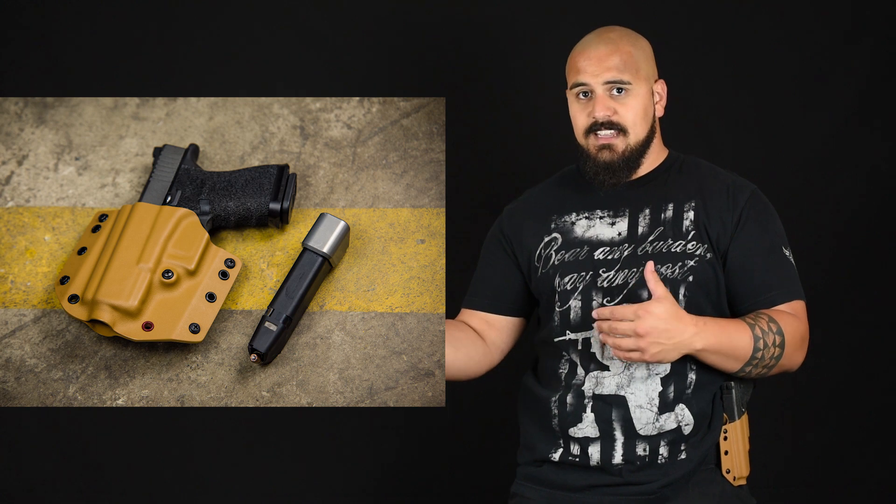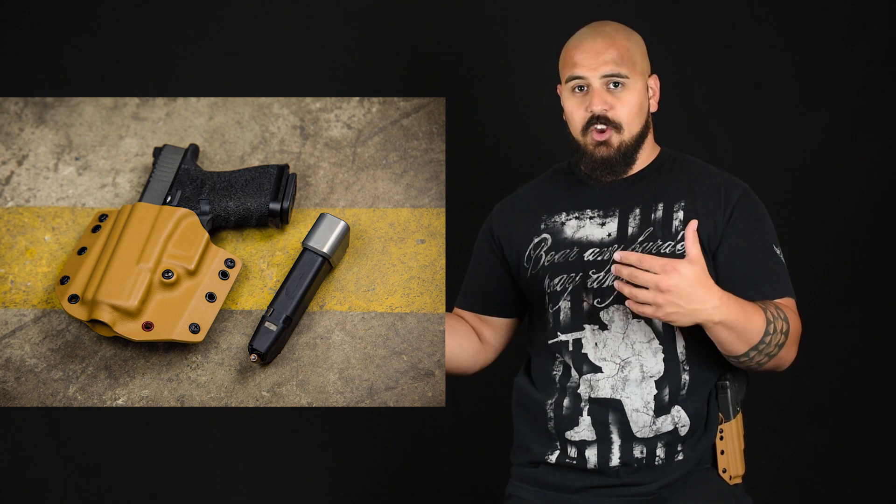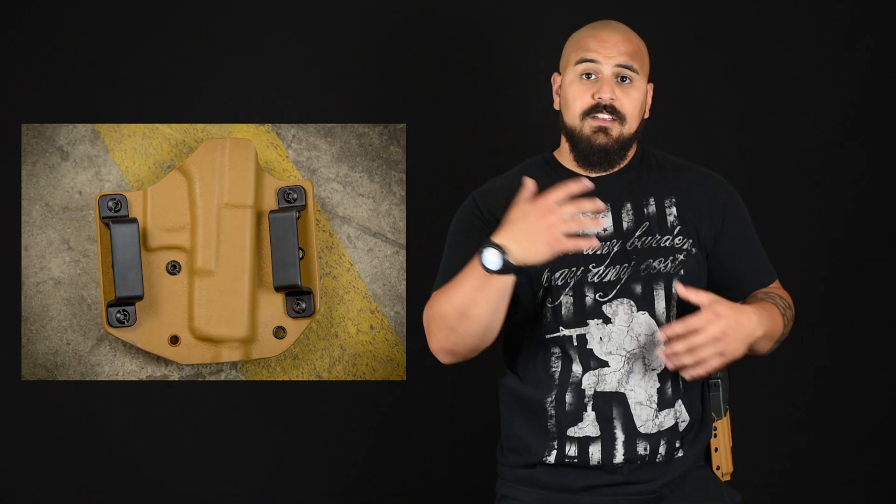One thing I know a lot of you are going to ask me is how is the fit and finish? How does it look? Is it an ugly holster or a nice holster? Well, as you can see, the fit and finish is very, very good. It's molded very, very well, as you can tell from the retention. The edges are really smooth — they're like glass — and they're rounded off. So there's no sharp edges, no snag points, nothing like that.